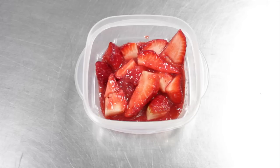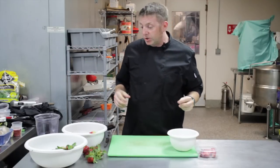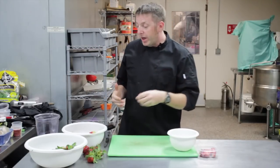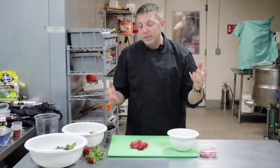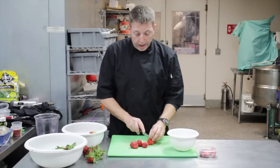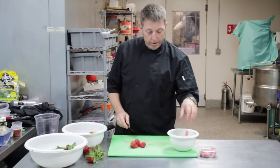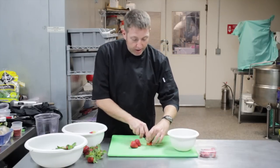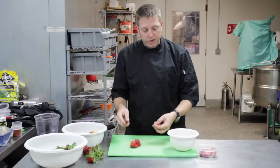Now macerate means that you want to soak it in its own juice basically, so there's a couple ways that you can. You can take these and take your strawberries, slice them up, and add a little bit of some kind of an alcohol like wine or vodka or anything like that, whiskey, but it just kind of means soaking in its own juice.